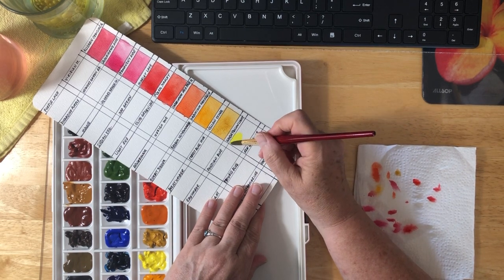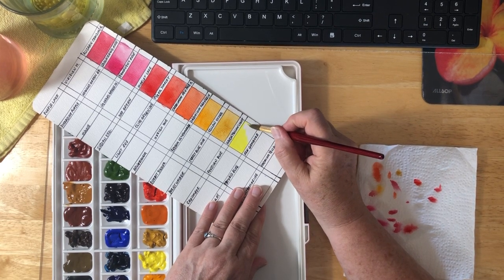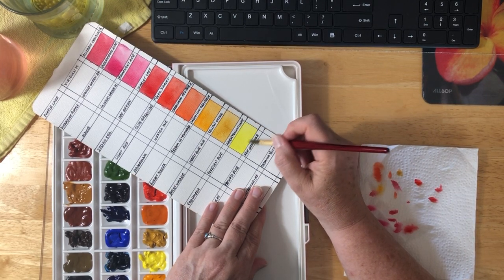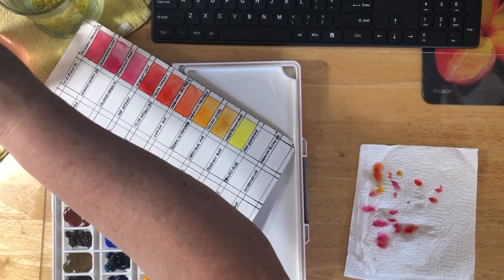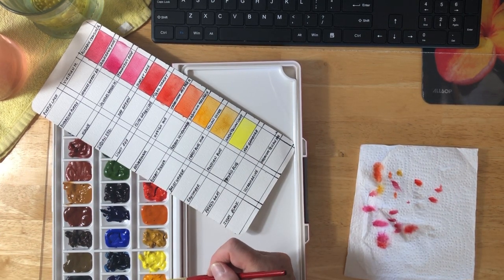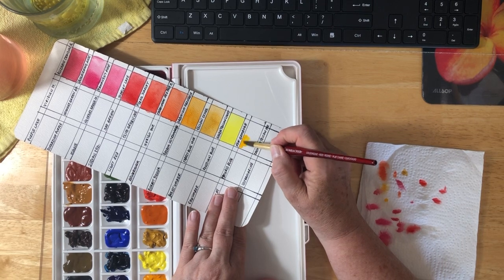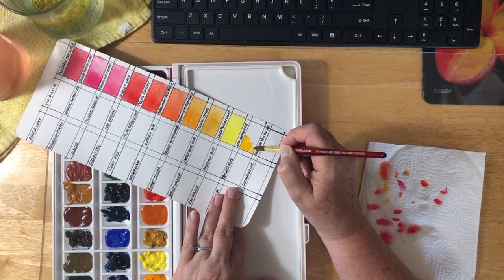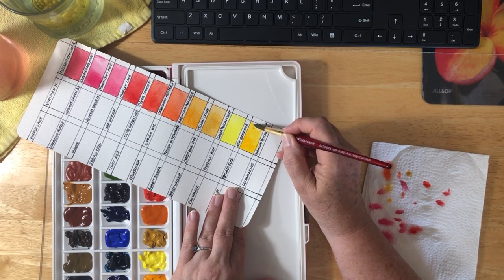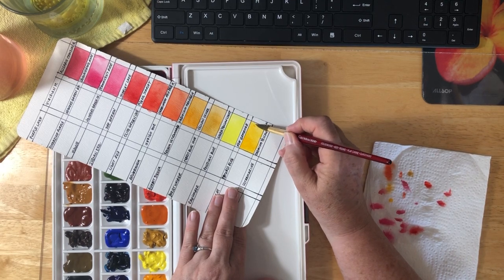Hansa Yellow Light. I haven't painted for a few days — I really need to paint. This next one is called New Gamboge. I love this color. Look at this beautiful, sunshiny, sunflower color. Just beautiful. I love this color so much — can't even say how much. It's probably one of my absolute favorite yellows. It's just so, so pretty.